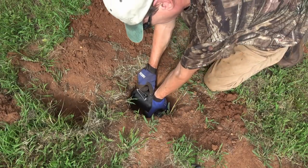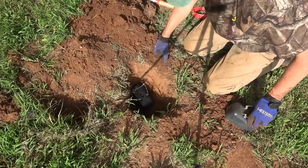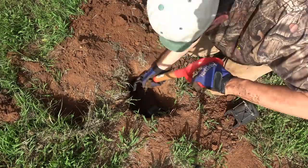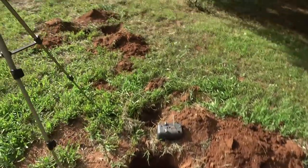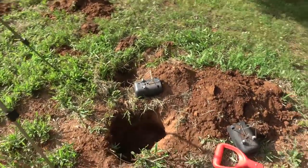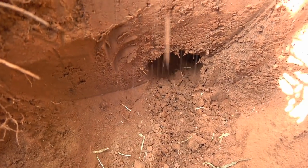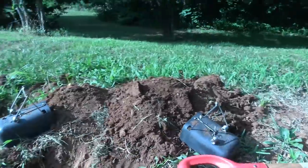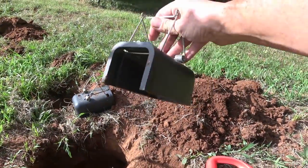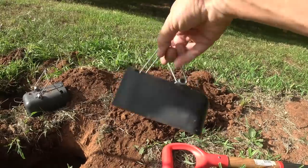I need to make my hole a little bigger. I couldn't find the tunnel over there, but what I figured out is the tunnel is really deep because the ground is dry and hard. I did locate it over here — right there you can see one direction, and going the opposite direction is the other side of that tunnel. So what we're going to do is put a Victor black box on both sides of the tunnel, so whichever side the gopher's on, it won't matter.